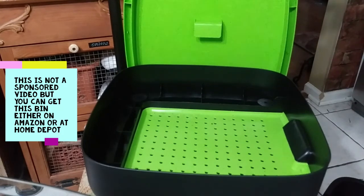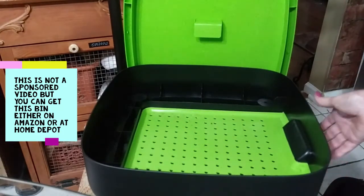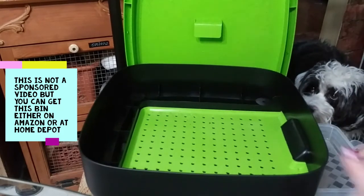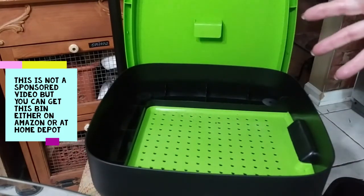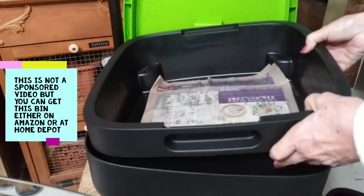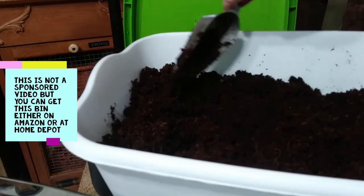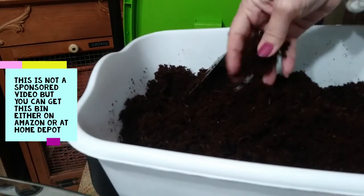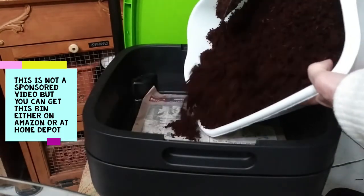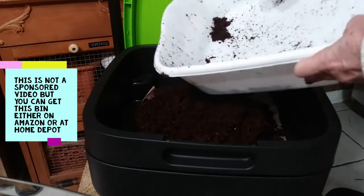Now underneath here, this comes with a tray that pulls out and will hold your worm droppings, and under that you also put a tray underneath to catch any moisture that leaks out. I'm going to put my one tray in here now. Then I'm going to start putting my coco coir in there — this made quite a bit and it's all damp now, not too wet. You don't want to drown your worms, so I'm just going to dump this in here and then add my worms.